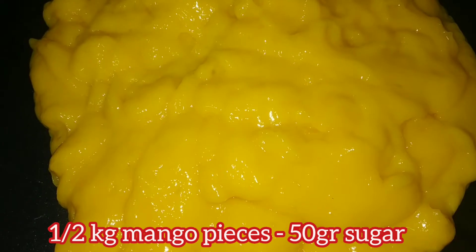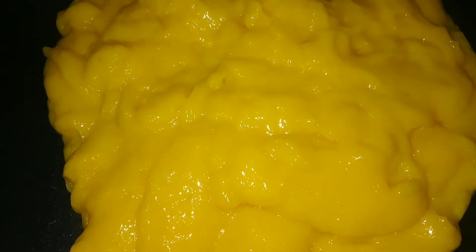The oil is added and we'll be able to make the oil in a pan. We'll need a Kenton. The oil is added and we'll be able to make the oil in 20 grams.